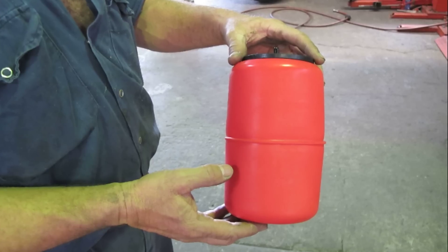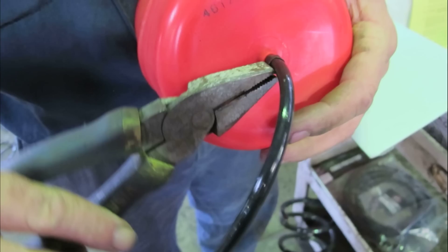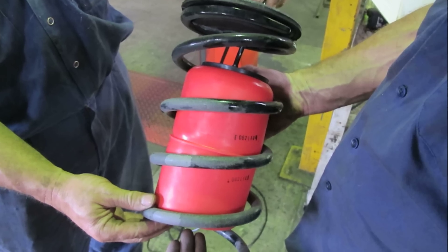Fit the upper rubber insulator pad to the top of the air bag to make ready for installation. Fit the hose clip to the air line and connect to the top connection of the air bag. Slide the top mount plate over the hose and fit into the coil.